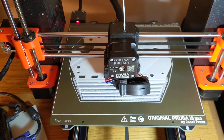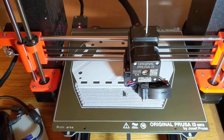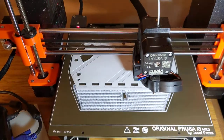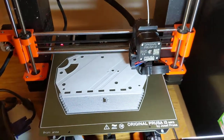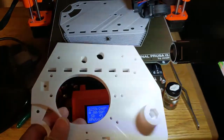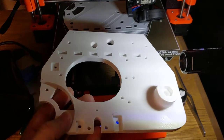I tried increasing the nozzle temperature, decreasing the nozzle temperature, increasing the bed temperature, decreasing the bed temperature, printing slower, printing a little bit faster — all kinds of settings that I changed. And eventually I was able to print this piece, which is a companion to the one that's printing. It goes on the other side of R2-D2's drive foot drive unit.